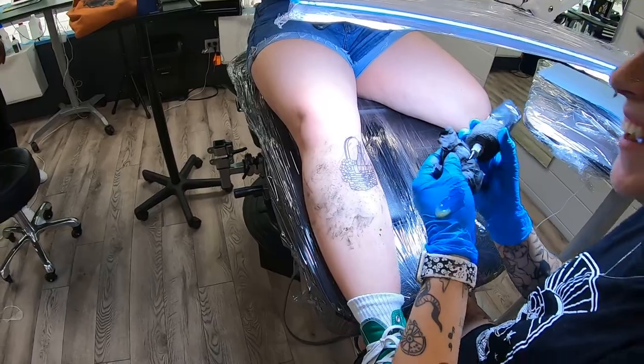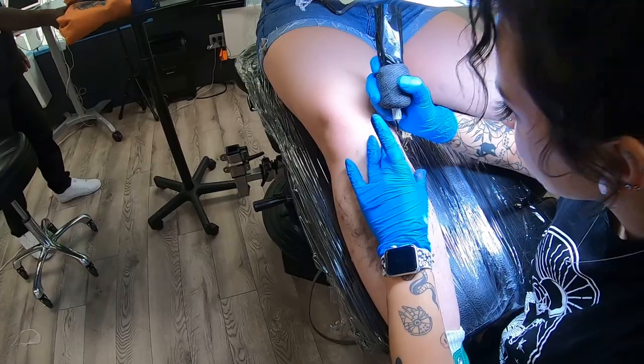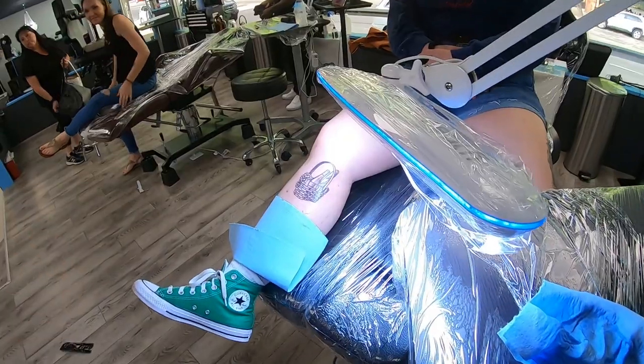I did a lot of grayscale with the picnic basket this week as well. She really liked the simple dotted work that we did on a previous tattoo of hers, so we wanted to capture that with this one and eventually add to it and add more to the picnic scene.